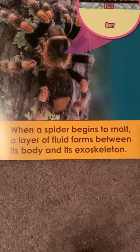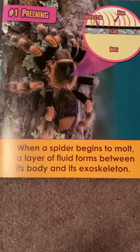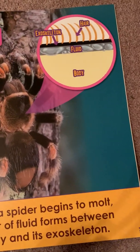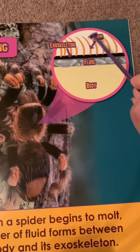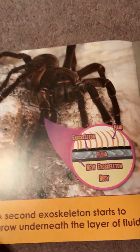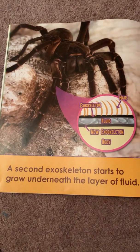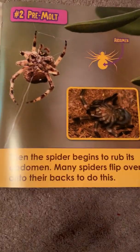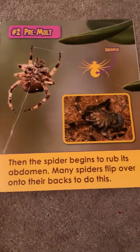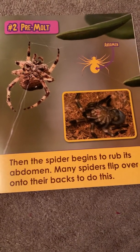Preening. When a spider begins to molt, a layer of fluid forms between its body and its exoskeleton. Here they show you the body — here's the fluid, the exoskeleton, and its hair. A second exoskeleton starts to grow underneath the layer of fluid. Then the spider begins to rub its abdomen. Many spiders flip over onto their backs to do this.